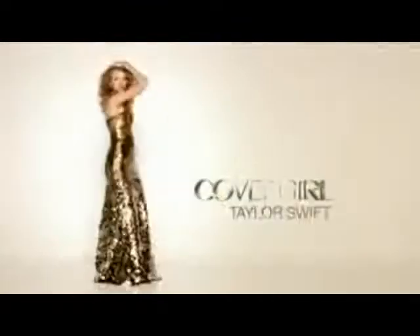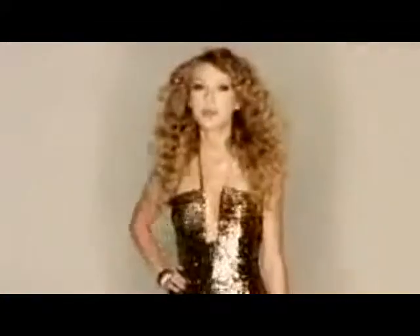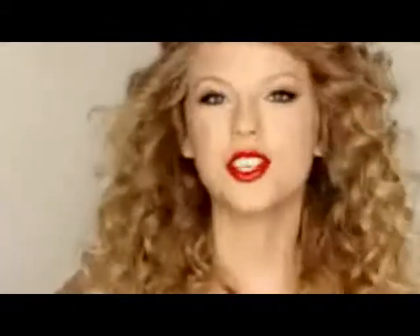CoverGirl introduces the next generation of beautiful. What's next? You — and makeup that won't weigh you down. New Nature Luxe ups your beautiful with a light as air feel, and new Lip Perfection makes your lips more beautiful in seven days. Join the beauty movement at facebelt.com. The next generation of easy breezy beautiful is you. CoverGirl, rocking it for 50 years.